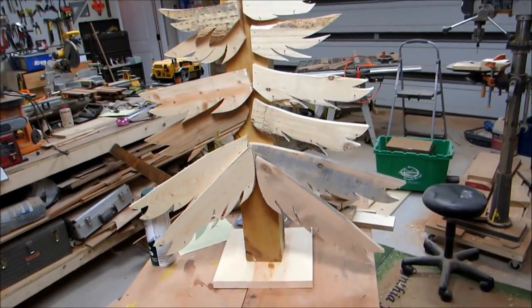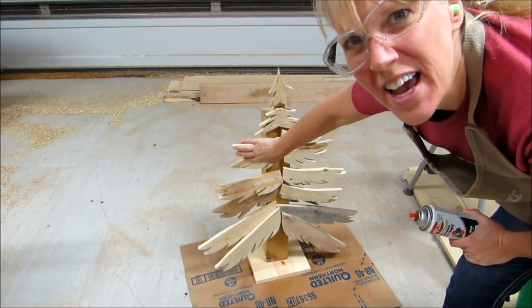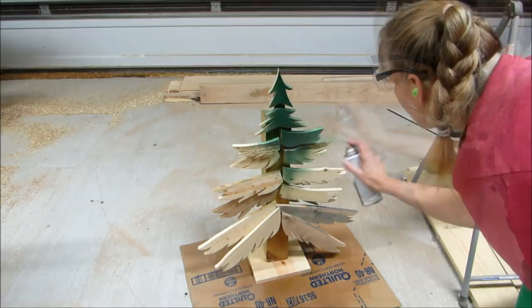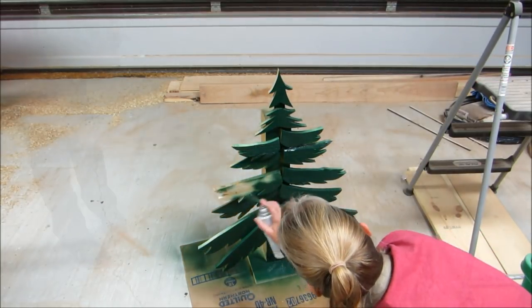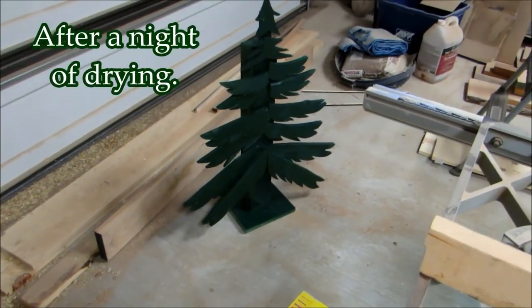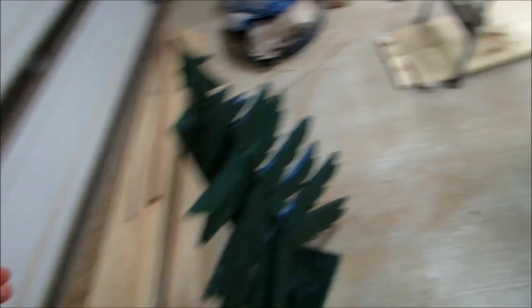Well, there it is. Let's put a green coat of paint on and see what it looks like. Not sanding it. I have those little fuzzies hanging off, which — you know what? It's a Christmas tree. It has fuzzies. So yay! Well, there's the tree. It's all dry now. And I'm ready to take it in so we can get it decorated.